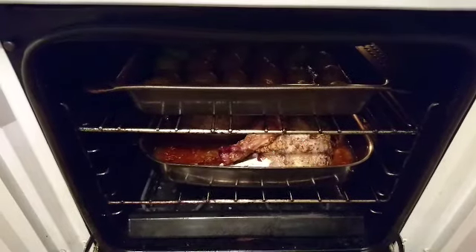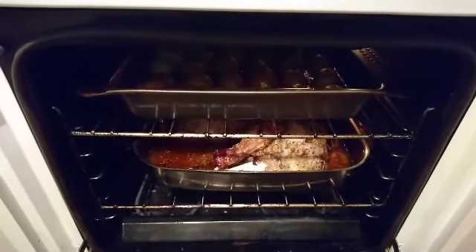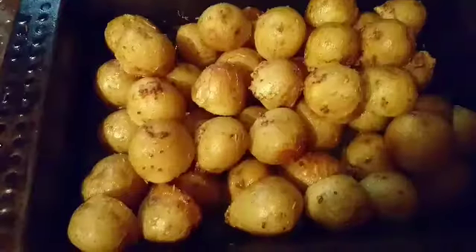Putting oil onto the pan the potatoes will go into. Now I'm putting the potatoes into the oil and mustard mixture. That's the roast cooking — the roast and potatoes cooking. The potatoes are done.